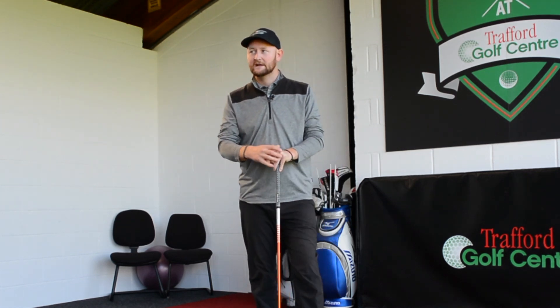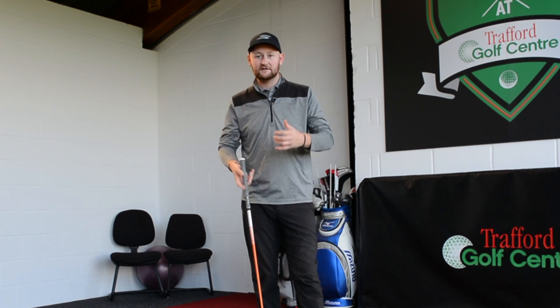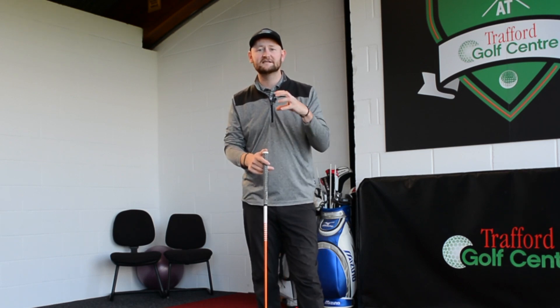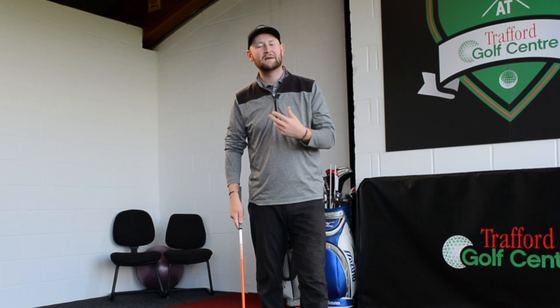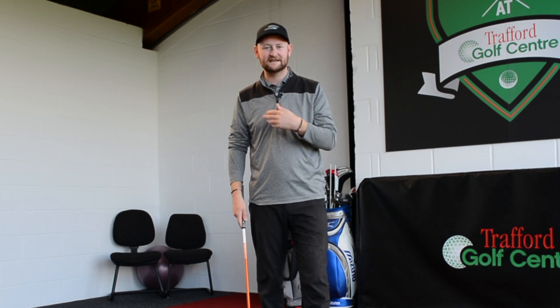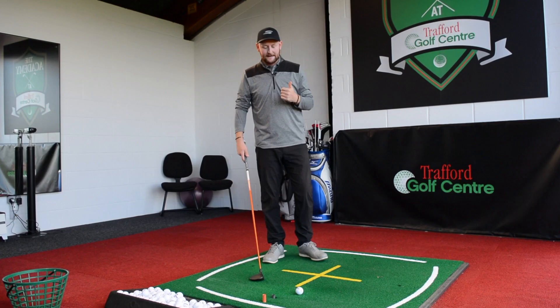The three wood hasn't got much loft — mine has 15 degrees, which isn't a lot but there's still some loft on there. Compared to the driver, it's not as deep a head; it's a shallower head. So what we should be able to do is pick it off clean, get underneath the ball a little bit more, and get it up in the air.